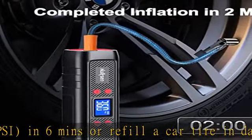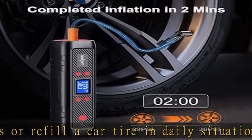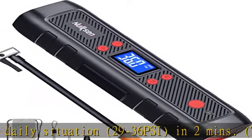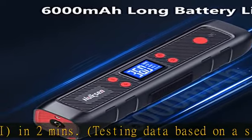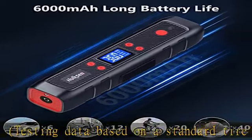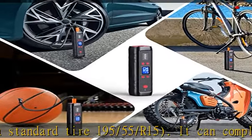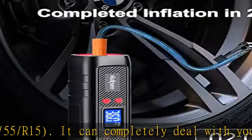Long Battery Life. The electric tire pump has a built-in 6,000 mAh rechargeable battery. It does not require an extra power supply while inflating and can provide cordless continuous inflation for up to 30 minutes. It can inflate 3 car tires from 0–36 psi, or 6 car tires from 29–36 psi on a single charge.